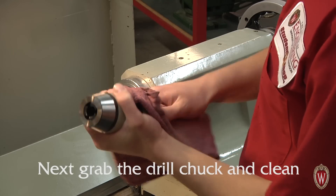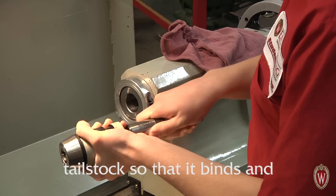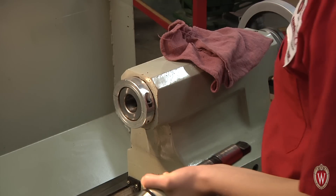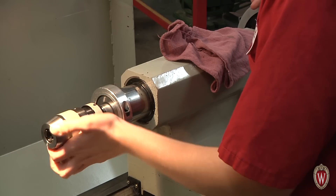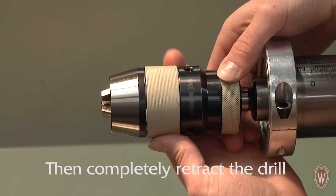Grab the drill chuck and clean the mating surfaces thoroughly. Place the drill chuck into the tailstock so that it binds and doesn't come out. Then completely retract the drill chuck's jaws.